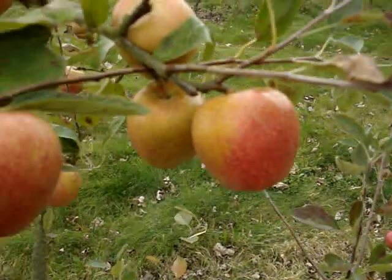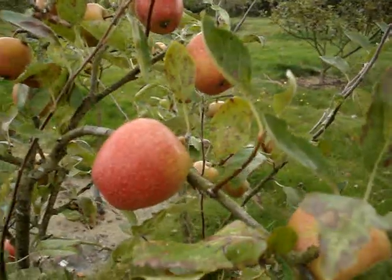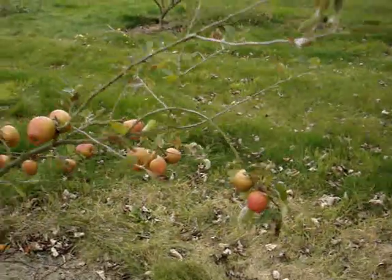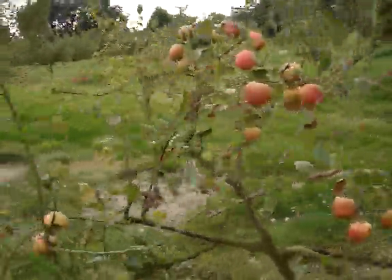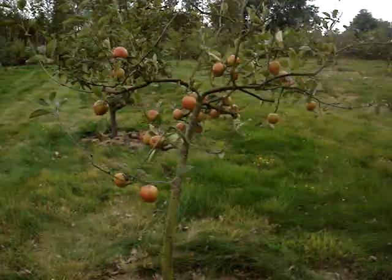It's an interesting old variety of apple, Adam's Pearmain. This has been in cultivation for over 200 years, and this is a point I've made before with these old apples — never been grown much commercially, on big orchards, but it's an apple that has been popular with gardeners. It's a favourite gardener's apple.